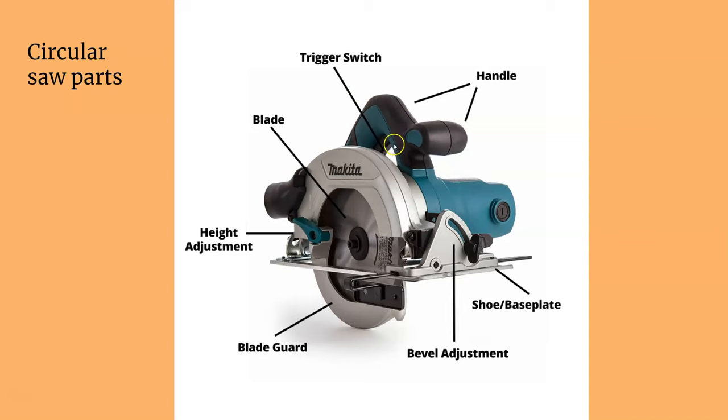Here are the parts. You have the trigger handle — sometimes the trigger has a safety right above it. The blade, obviously. The blade guard springs into place and moves when you go through the material. The height adjustment for your blade, the bevel adjustment, and then your shoe or base plate. The shoe rests on the workpiece.